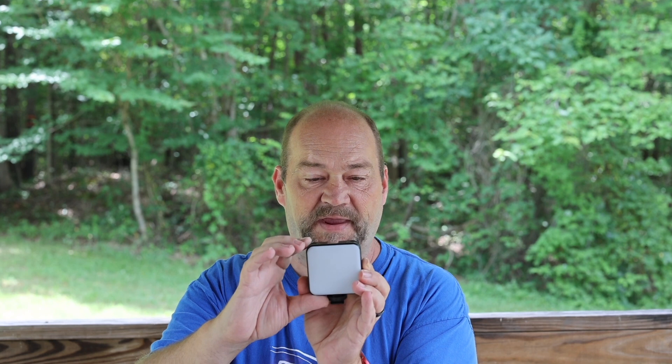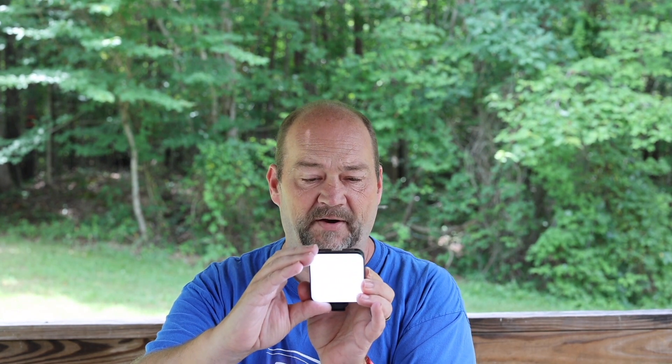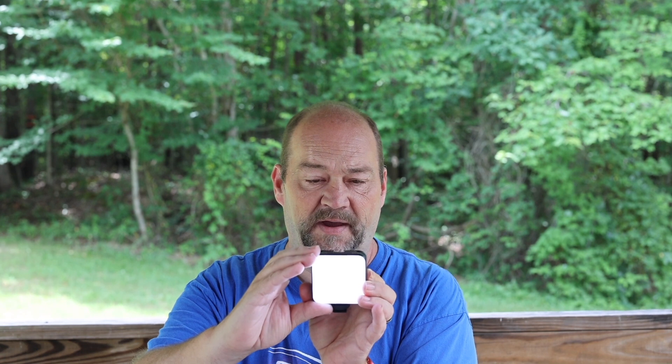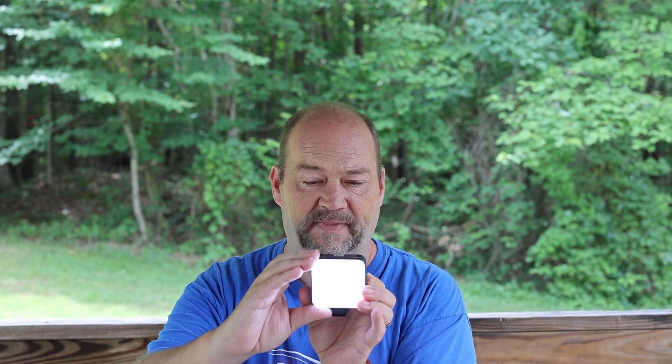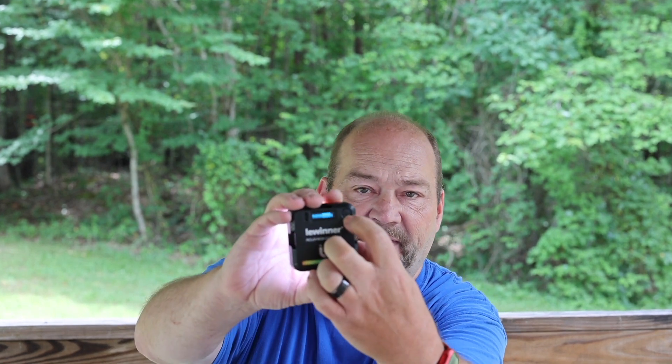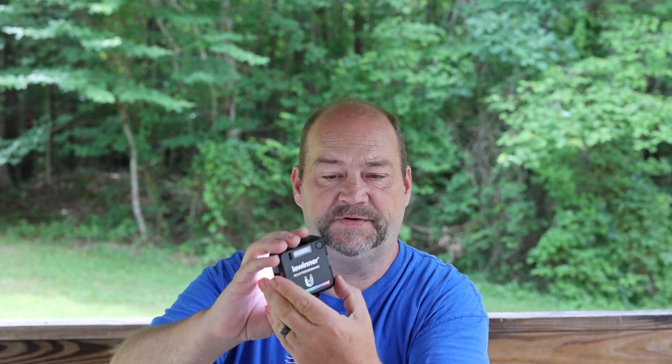I'm running it all the way down to zero until it turns completely off brightness-wise. There we go — no light coming off it, but the unit is still powered on. Turning the brightness back up now. Next to the LCD display on the back, next to the Kelvin scale and power levels, you have a small battery indicator in the corner that tells you how much charge you have left.